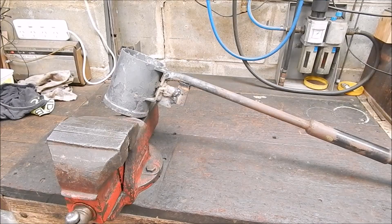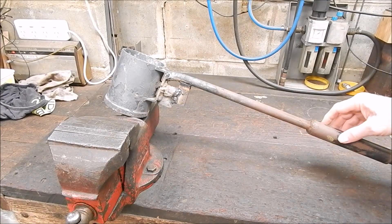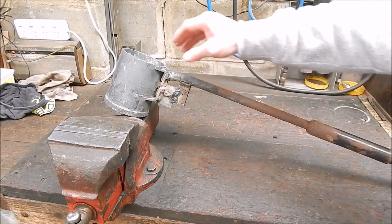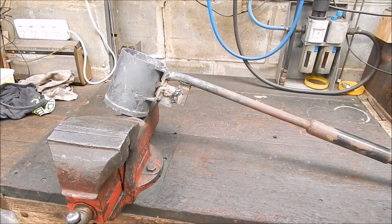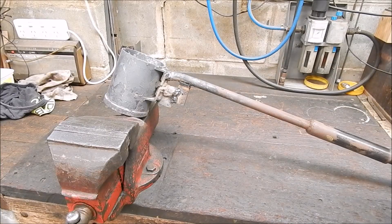I haven't done any melting — or smelting, whatever I call it — for a while. But I did a modification yesterday on one of the two crucibles that I've got, which I made up out of scrap.